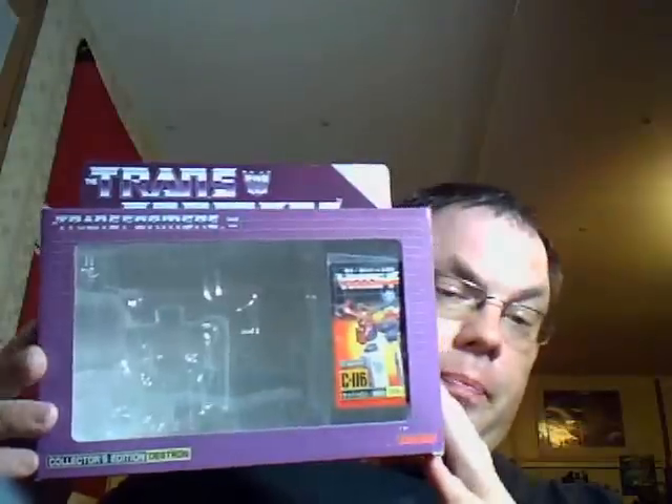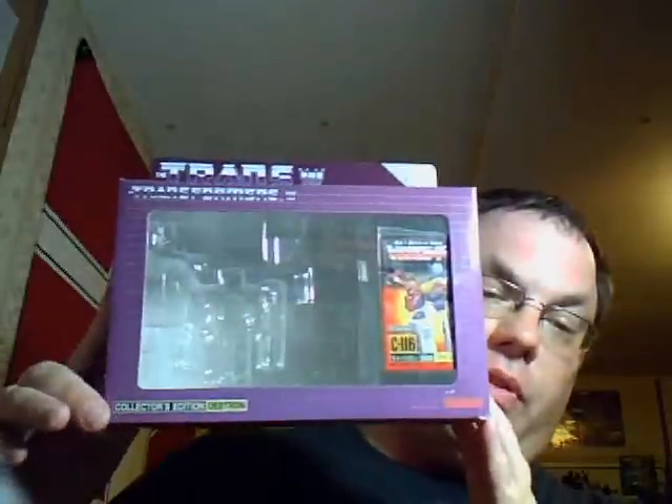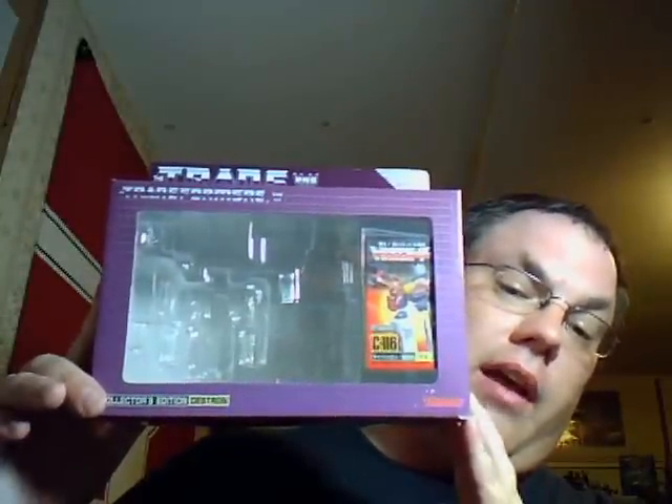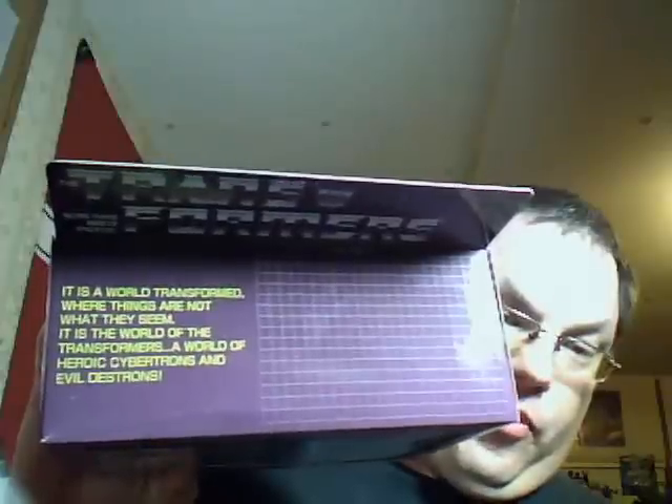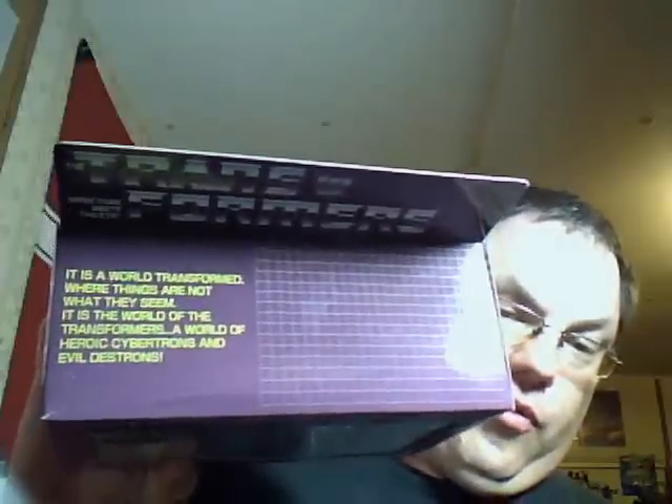This is his box. It's kind of the standard eHobby box — purple with Collector's Edition Destron. And though we know TwinCast is a Cybertron, a.k.a. an Autobot, he comes in a Destron Decepticon box. The box is fairly nice; it's got the battle scene on the back that almost all G1 boxes came with for the first few. And at the top it's got the Japanese slogan for Transformers, where it says: "It is a world transformed where things are not what they seem. It is the world of the Transformers — a world of heroic Cybertrons and Evil Destrons." I love these G1 grid patterns. They are so nice, and I like the Decepticon box. Up here it says Collector's Edition, because that's what it is.